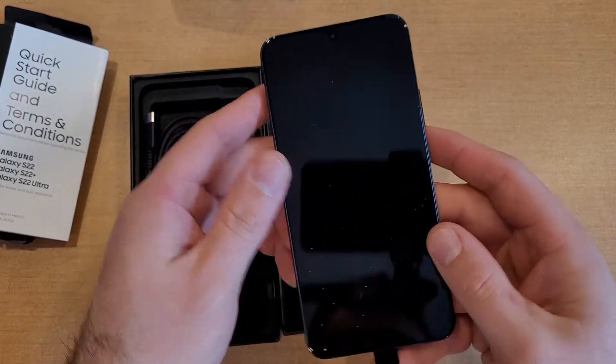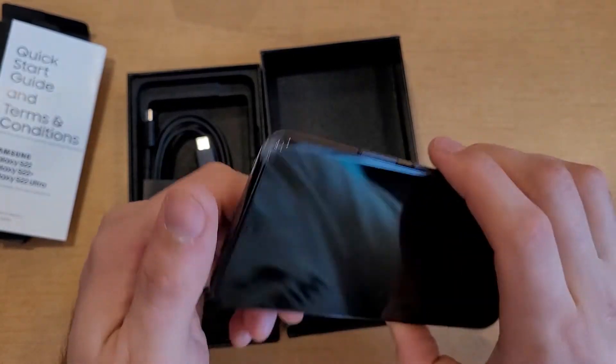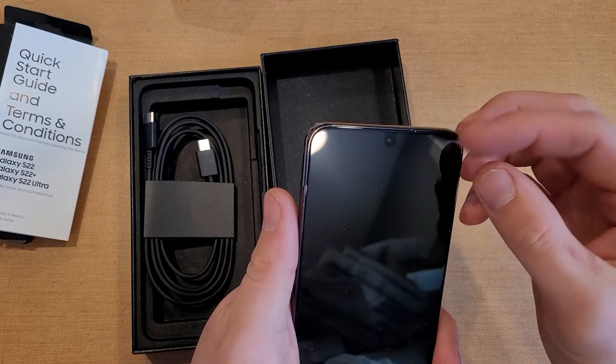As far as the device goes, it's very nice and sturdy — feels nice and heavy. It's got this metallic edge going all the way around.